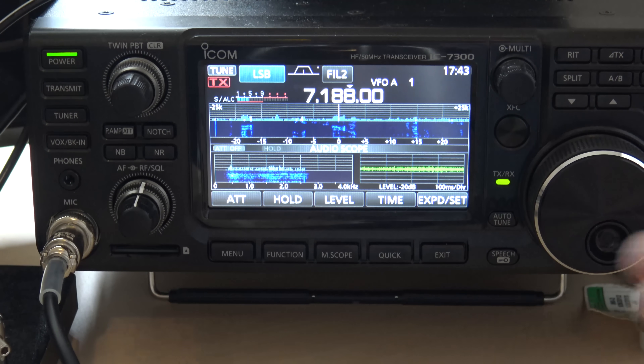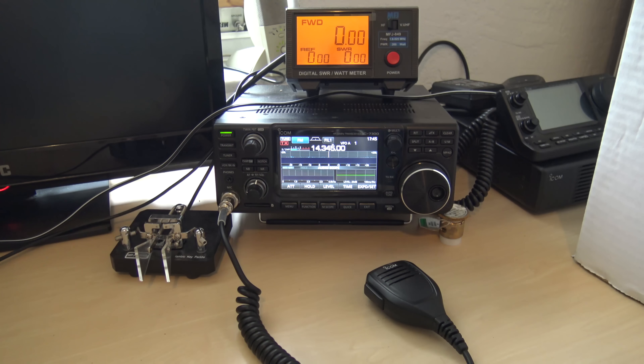Alright, so what just happened? The bands are dead. Remember, no point in turning your radio on — the bands are dead. Alright, so here's what I'm going to do. I'm going to show you for an example first with the built-in antenna tuner in the radio.